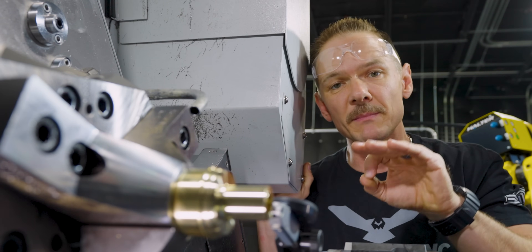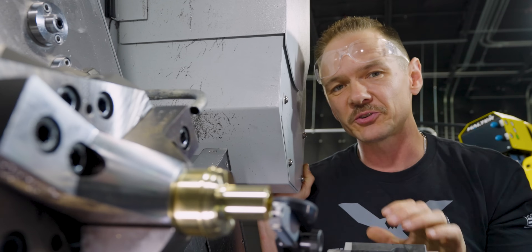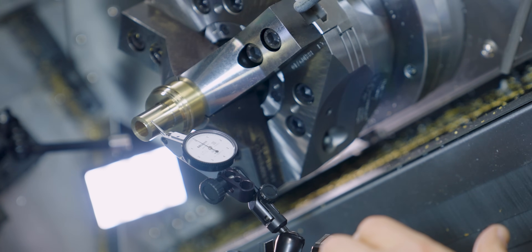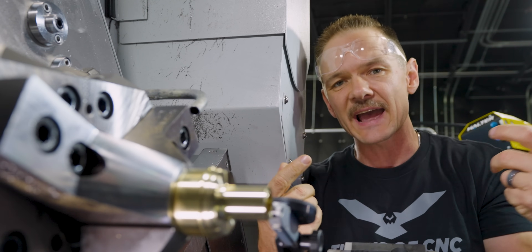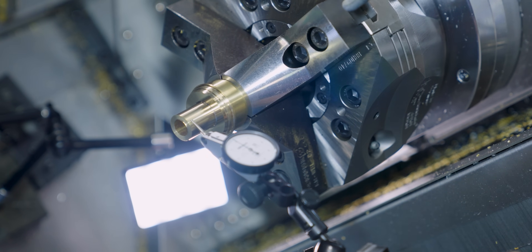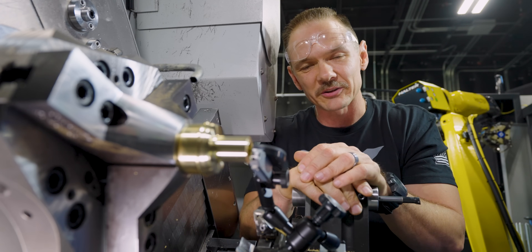What a difference that makes. On that first side, when we ran the part at 3,000 RPMs, we ended up with over 2 thou of runout built into our diameter — which wasn't going to work. Over here, we only have one tenth of runout, and we spun at the same RPMs. The big bar inside was vibrating, which is exactly what was causing the issue. Here, we have a much smaller piece, so we're able to spin much faster and get a much more acceptable runout. This part is almost complete — we have a groove to cut and we'll finish the ID, then do inspection to check all those tight runout tolerances.